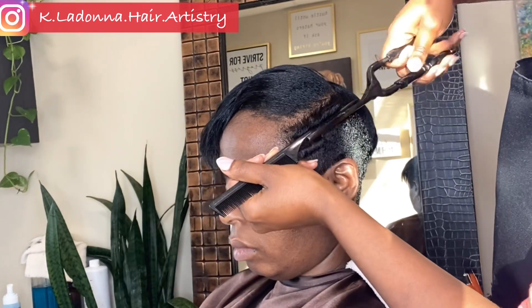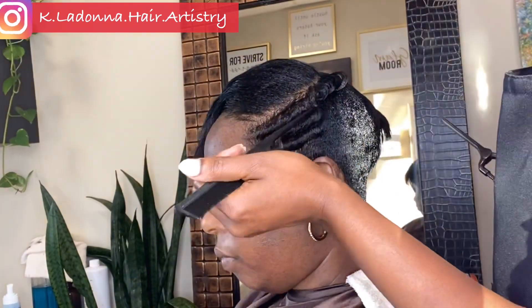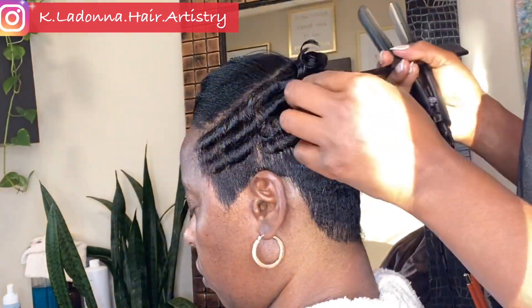She got a relaxer and a haircut, and due to her protruding occipital bone, I cut the hair in a way that would complement the shape of her head. So it's a bit of a subtle mohawk.